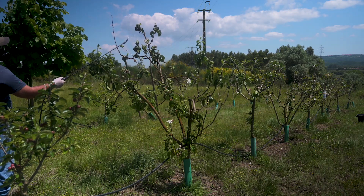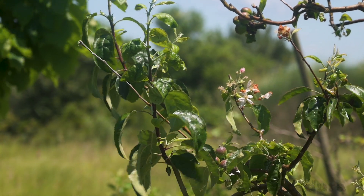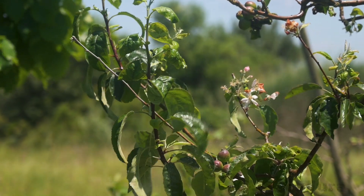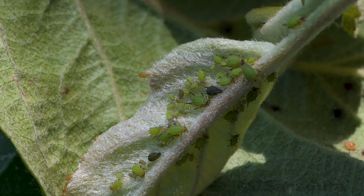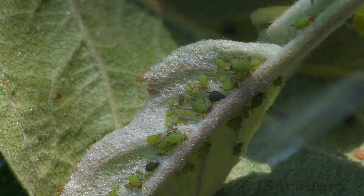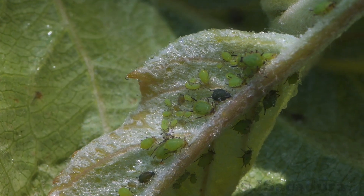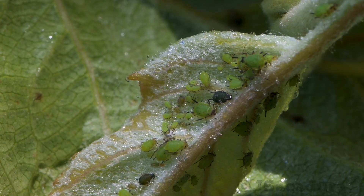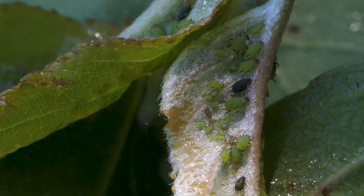Avoid spraying if bees are on your trees, as almost all of these products can affect them. Some insects will be killed on contact, others will ingest the product through the sap and will die later. Try to use products with low half-lives which dissipate quickly, and mix them up to avoid insect resistance.